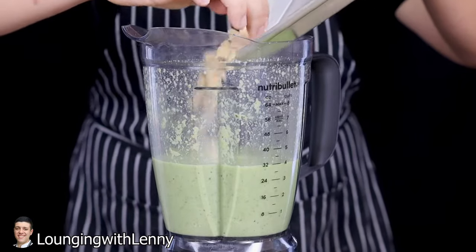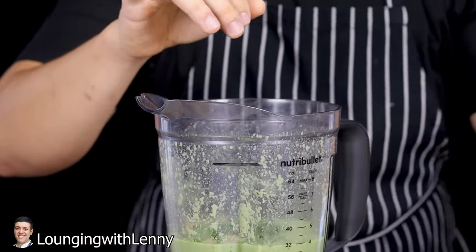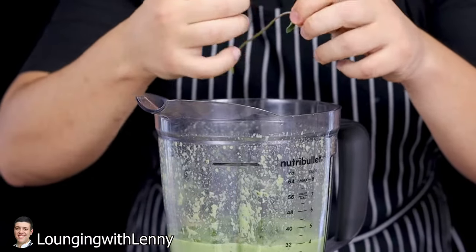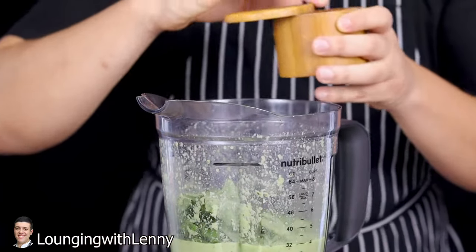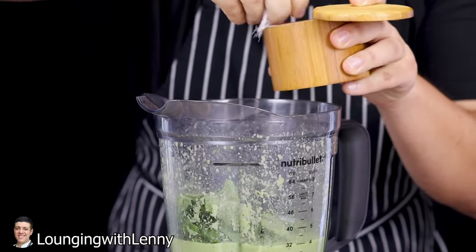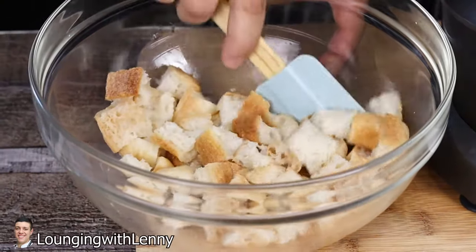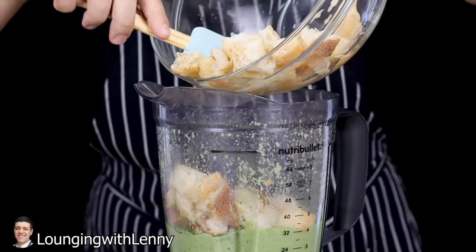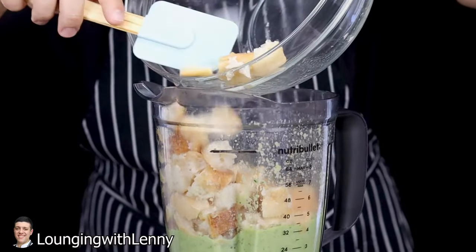Add almonds, two tablespoons of fresh oregano leaves, and about 14 large basil leaves. Season everything with kosher salt — approximately one tablespoon — and freshly ground white pepper. Add the bread that was soaked earlier in water.